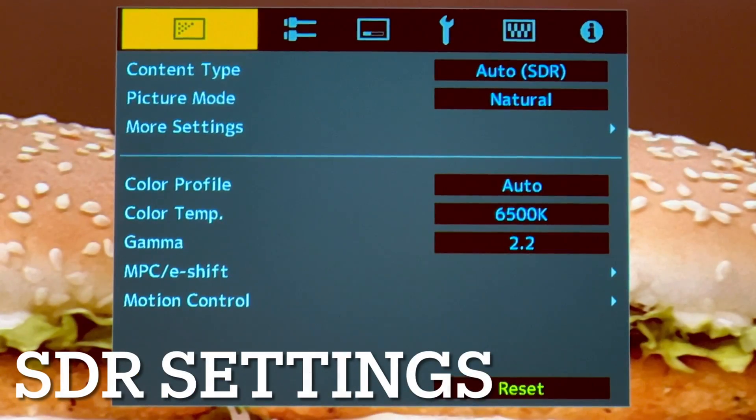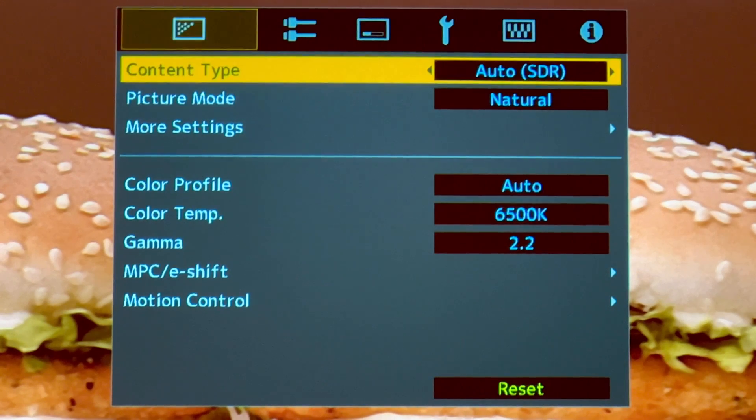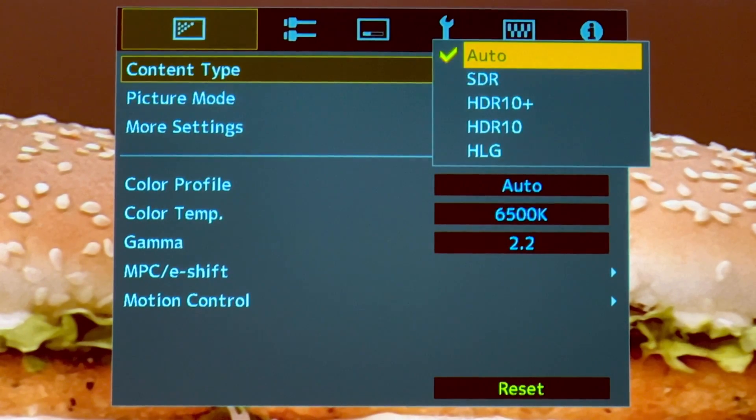The first thing you need to do is open the menu and from the top left choose the content type to be automatic. Make sure the content type is automatic so whether it's HDR, HDR10+, HDR10, or HLG it will automatically shift from one content type to the next.